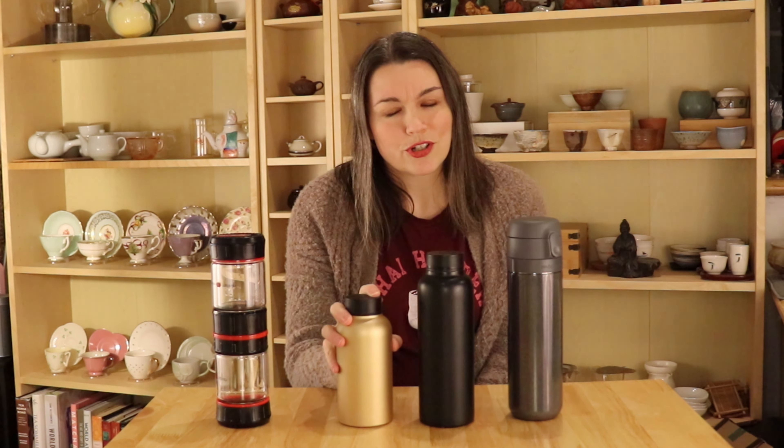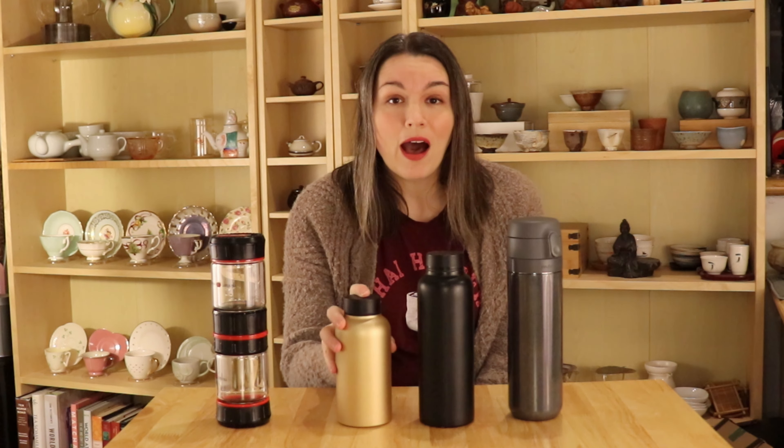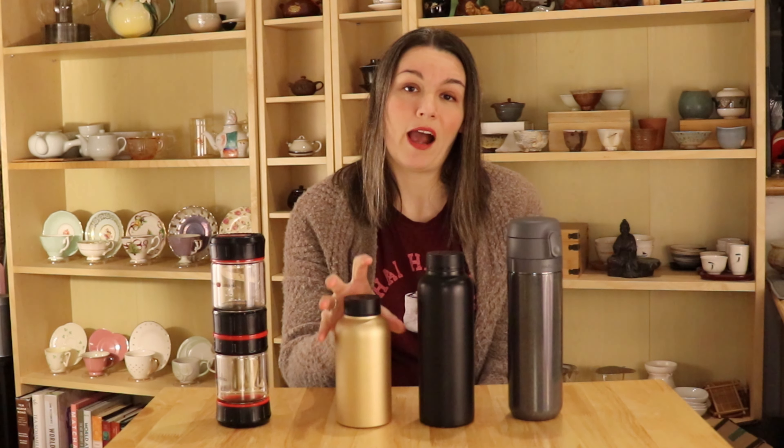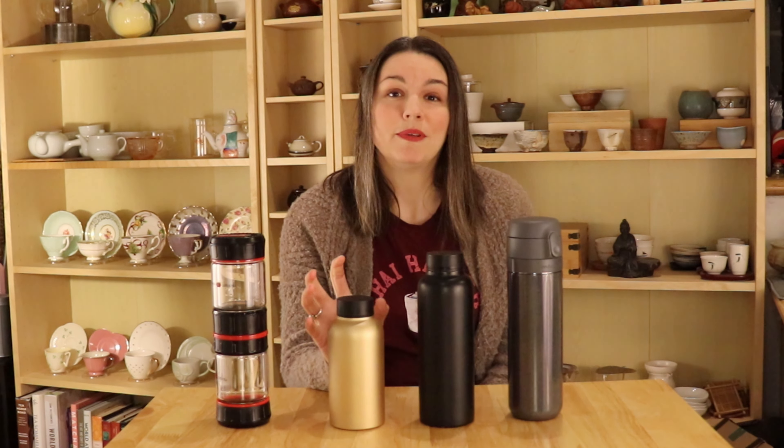I do tend to use it more for cold water shaking. As you can imagine, if you're brewing with hot water you want to be a lot more cautious, because it can cause some pressure buildup if you're shaking hot water. I definitely recommend opening the lid very slowly if you're using hot water, just to be on the safe side.